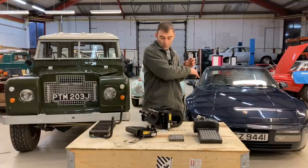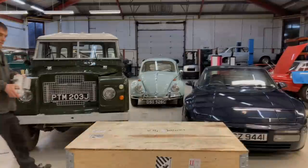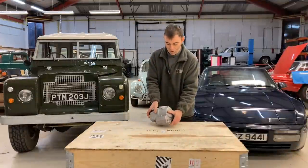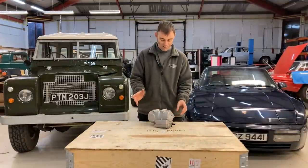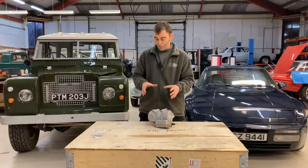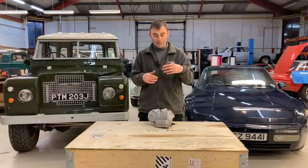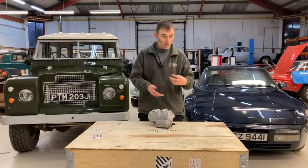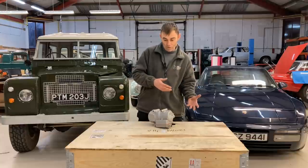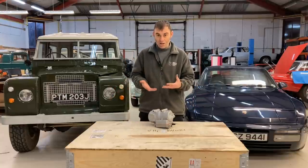Now let's talk about air conditioning. The one thing I didn't cover on heating is that different electric vehicles work at different voltages — some of those elements were working at 75 volts, some up to 400 volts — but essentially they're the same kind of thing.